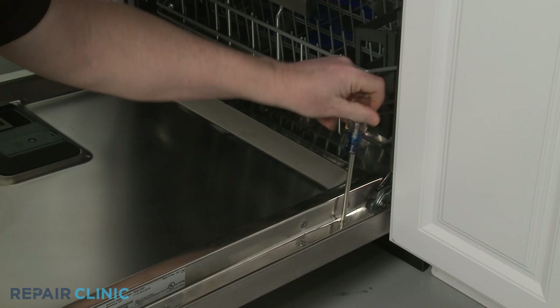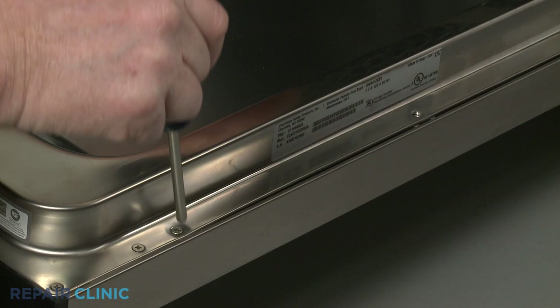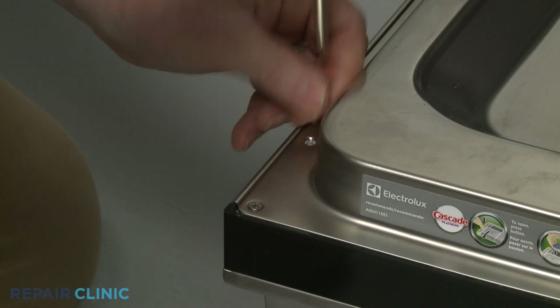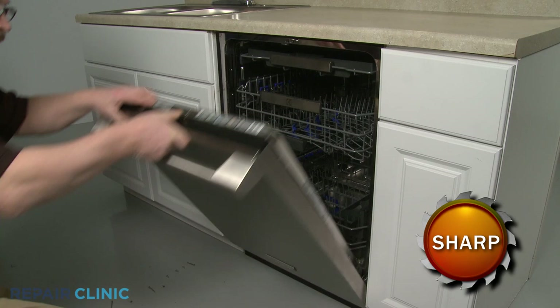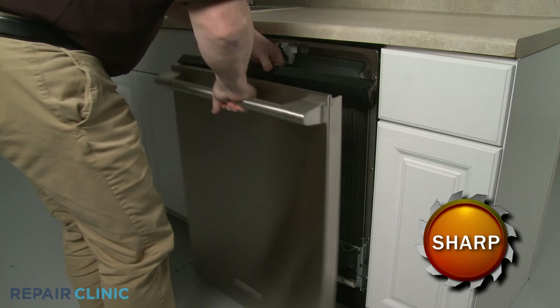To access door components, use the Phillips head screwdriver to unthread all of the screws holding the inner and outer door panels together. Note the length of each screw and its location on the inner door panel. Remove the top middle right screw last. Slide the outer door panel up to detach, lift off the control panel, and you can fully remove the outer panel.